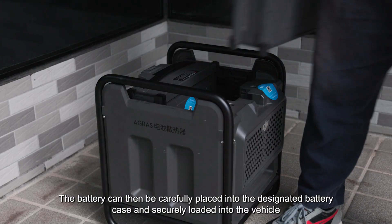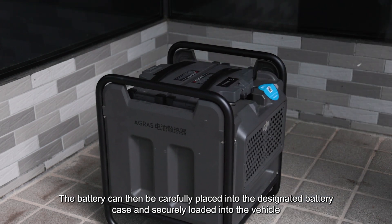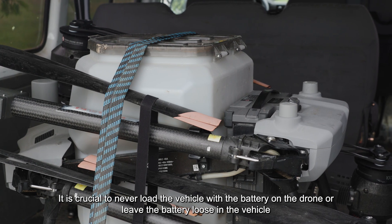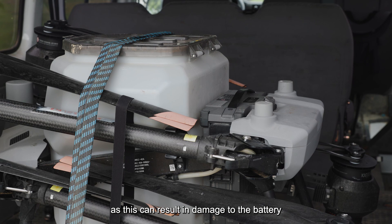The battery can then be carefully placed into the designated battery case and securely loaded into the vehicle. It is crucial to never load the vehicle with the battery on the drone or leave the battery loose in the vehicle, as this can result in damage to the battery.